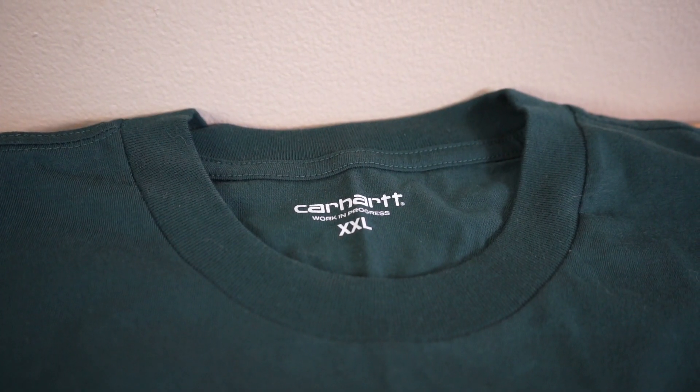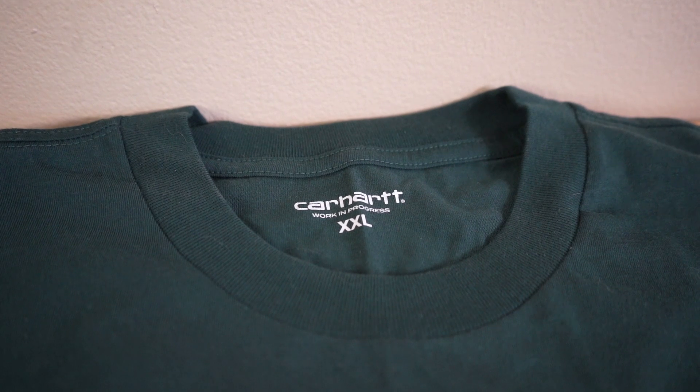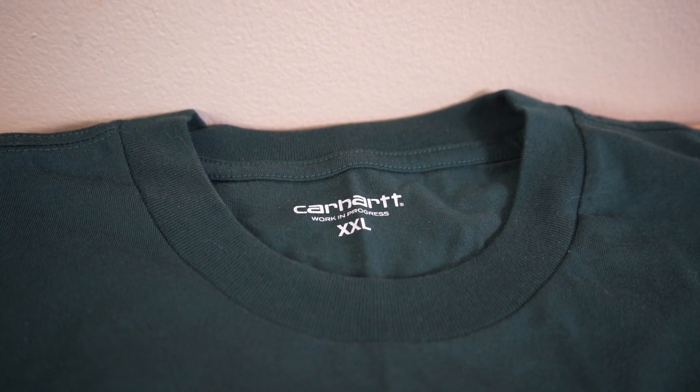I got a loose fit Carhartt WIP t-shirt and I will say it does not fit true to size. The loose fits you guys are normally used to, like the K87 work shirts, those always fit true to size and are a little bit long. So for you bigger guys, the K87s fit normal like you're used to, but these Carhartt WIP t-shirts run a size up.